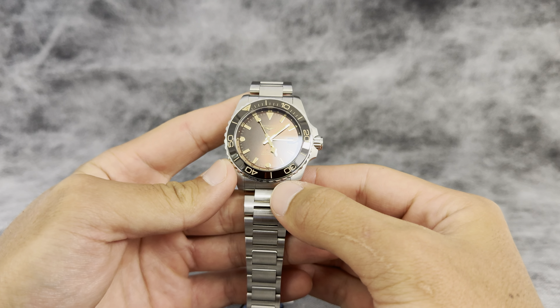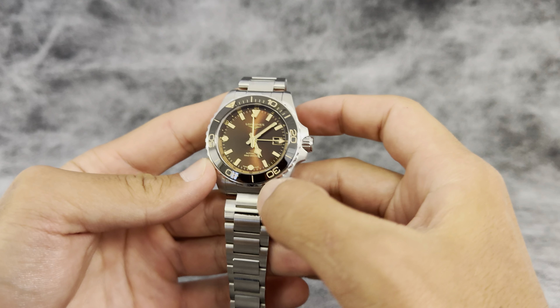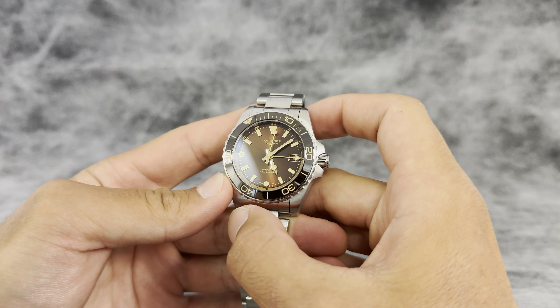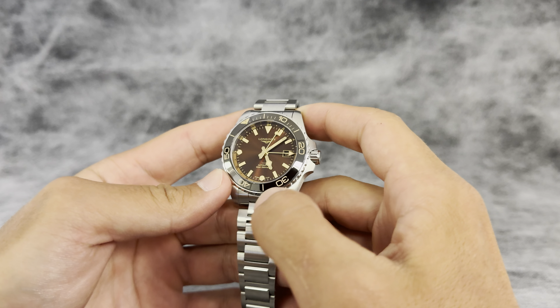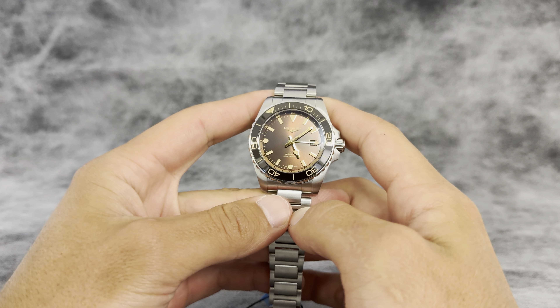This is a super classic looking sport watch — really nice brown color with the off-white, creamish indices and markers. This watch is under three grand at $2,775.